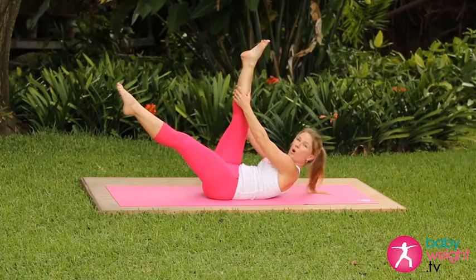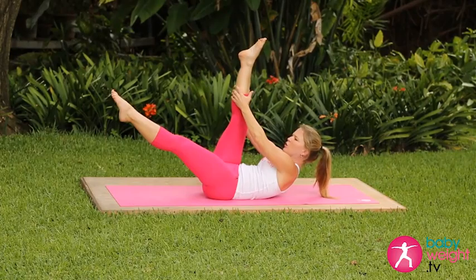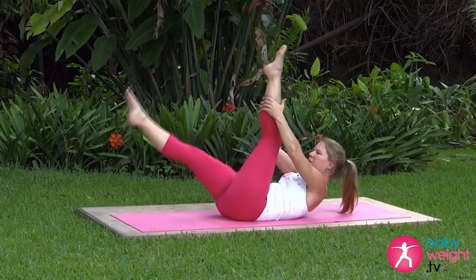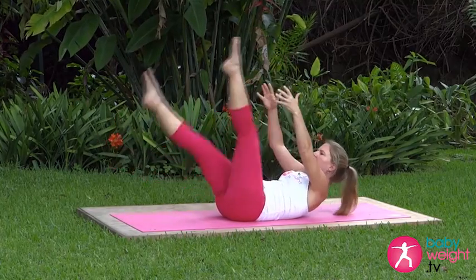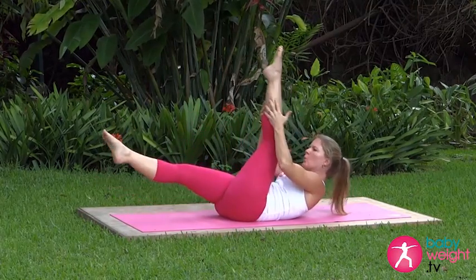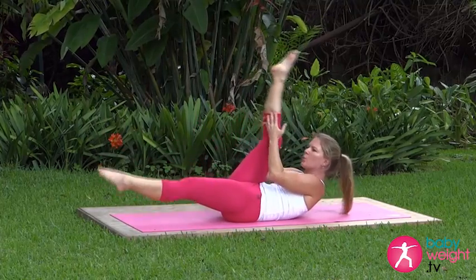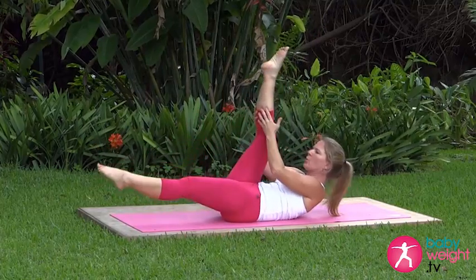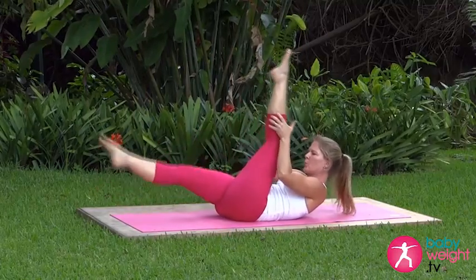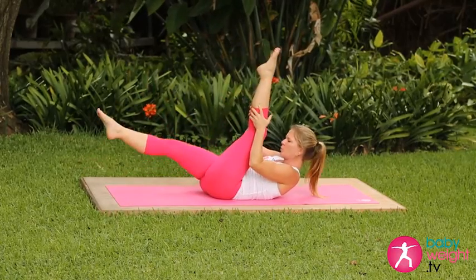As you exhale, reach up and grab hold behind that right calf, pulling that leg toward you for two pumps on the exhale. Keep your shoulders up, and inhale on the switch. Follow your breath. Four more... three... two... and last one.